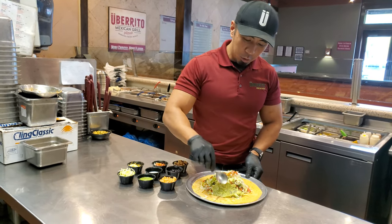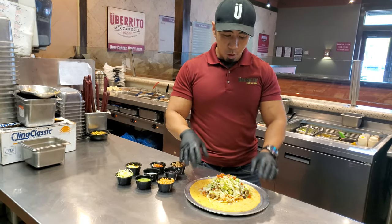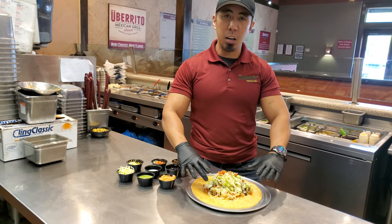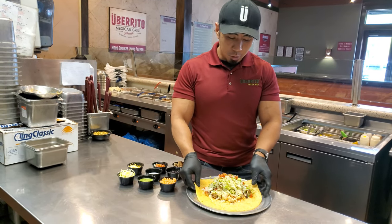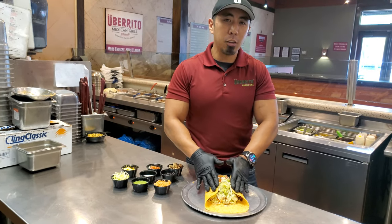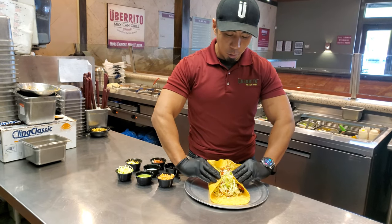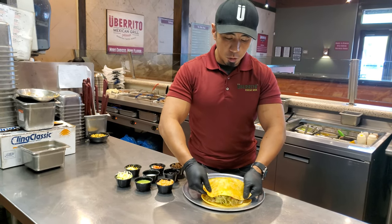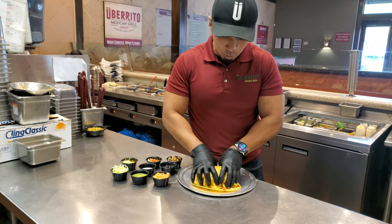This is how we teach all of our burrito rollers to roll these burritos. We want to make sure that we have a nice, clean, even bite across the whole entire platform. We're going to take both sides, just kind of tuck them in — about three fingers on each side. From there, we're just going to take it all the way across and make a full enclosure and then actually close the burrito.